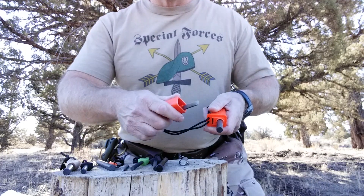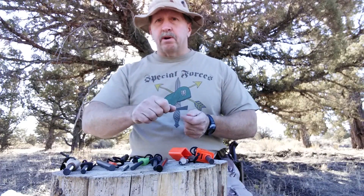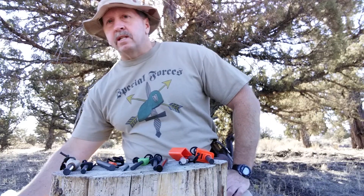Not all ferro rods are created equal. Some are a harder metal — the Strikeforce is a good example. I will get sparks off it, but they're just a quick flash and then they're gone. Other ferro rods are softer, and you'll not only get the sparks but you'll actually get pieces of hot molten metal that come off the end of the ferro rod and for the next second will sit there and burn in your tinder bundle. Those are a lot better for getting fire going. On the other end, you can get some that are so soft you're using up the rod in no time, basically wearing it out.